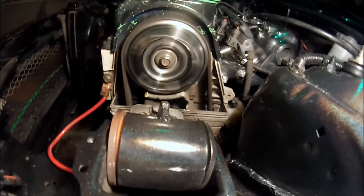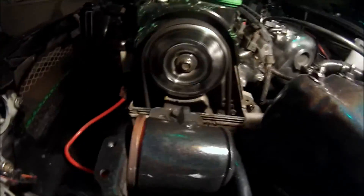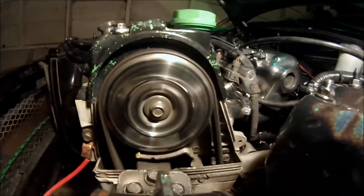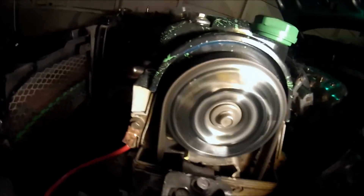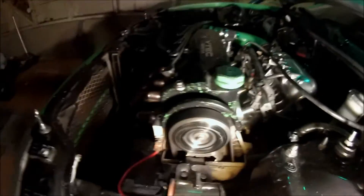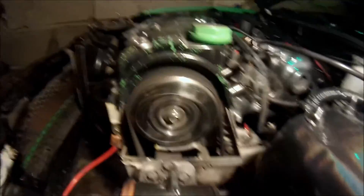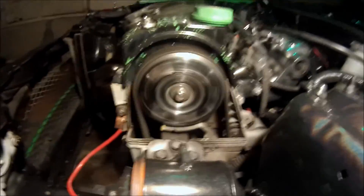She seems to run pretty smooth — the timing must have been right where it needed to be. Check the throttle response just to be sure. Yeah, it's got the response it needs.